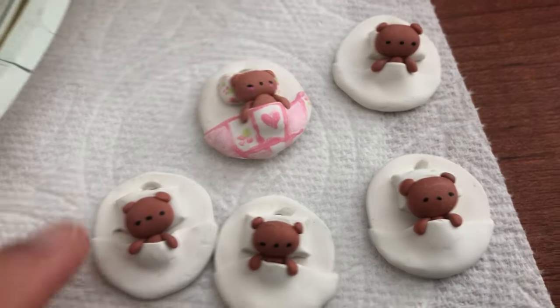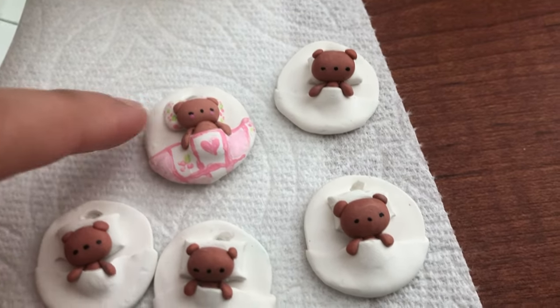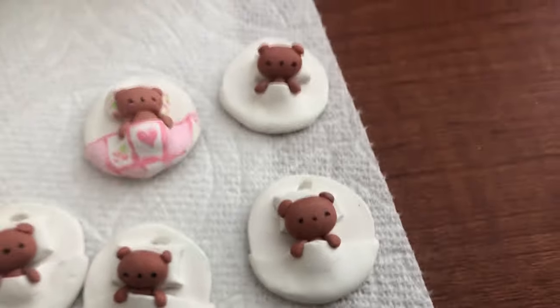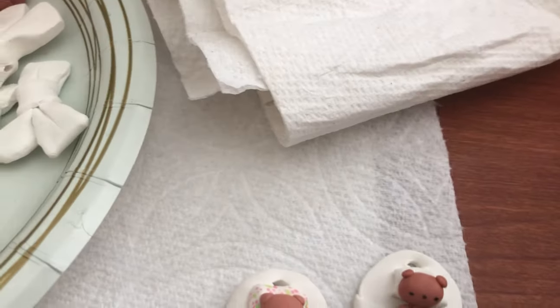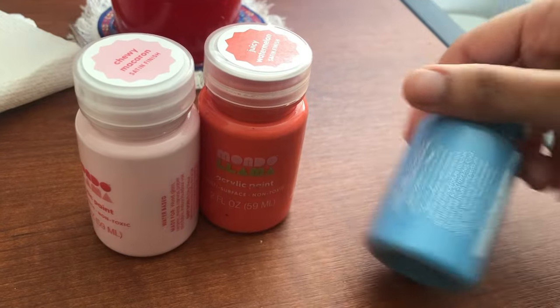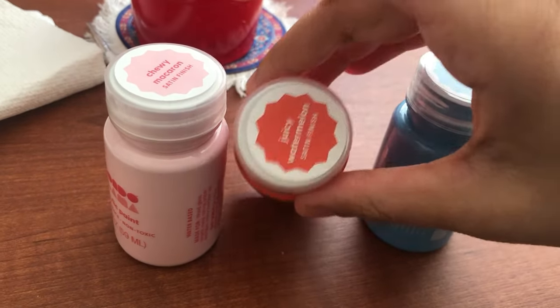You can probably see from the footage that I did three different batches because I was trying to figure out how to make these bears and the design of them. These ones are my sleepy bears — I'm calling them sleepy bears because they look like they're tucked in bed. Now I'm just going to go ahead and paint them.